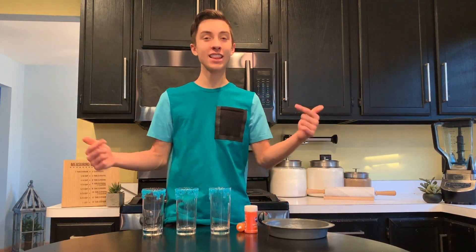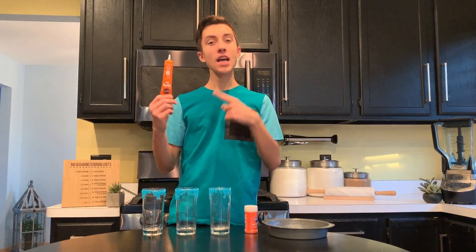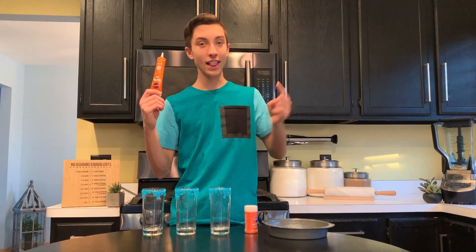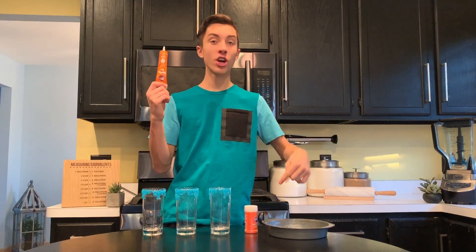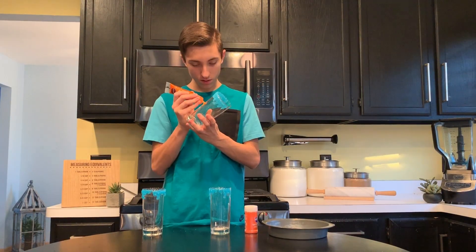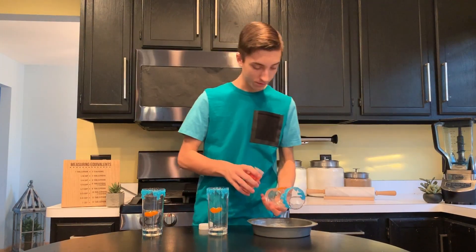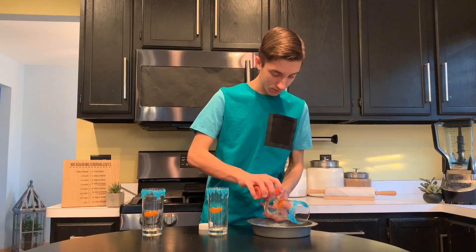After your glasses are covered in the blue sanding sugar, now we want to repeat this same process but this time we are going to use our orange sparkle gel and our orange sanding sugar and make some lips onto the center of our glass. Again, start by taking your sparkle gel, add on some lips, then sprinkle on your orange sanding sugar.